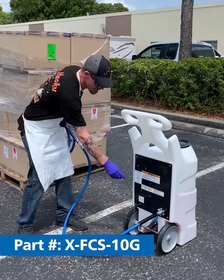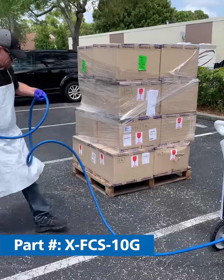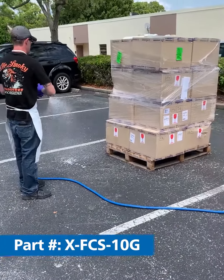Simply fill the tank with water and your product, turn on the battery, unravel your hose, and begin foaming the surfaces that you want to disinfect or sanitize.